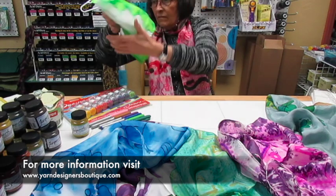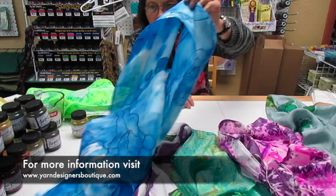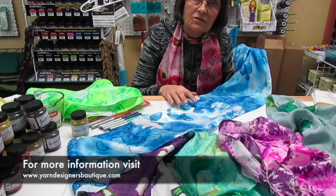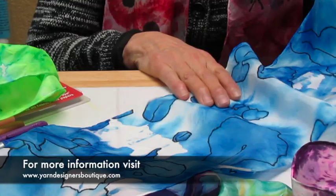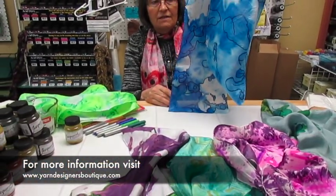Then we have some different ones that are a little more advanced. This particular scarf, we started in a similar way, and then we've added using Sharpie markers or a fine permanent marker on this scarf. And that can highlight and make it very interesting.